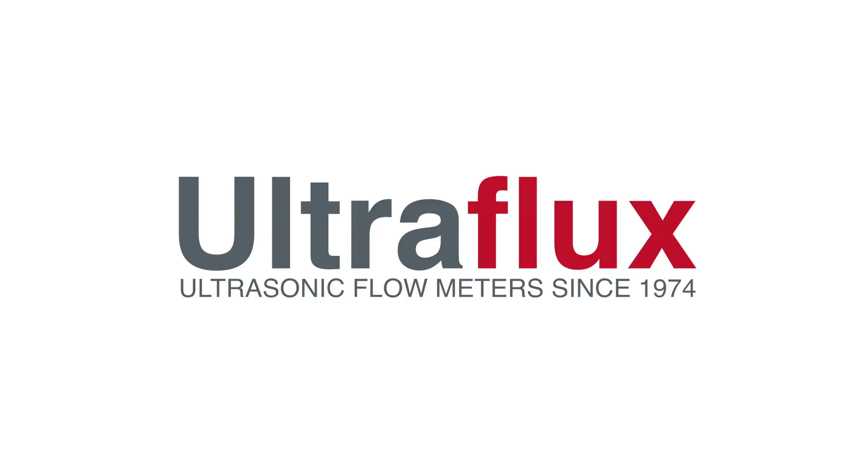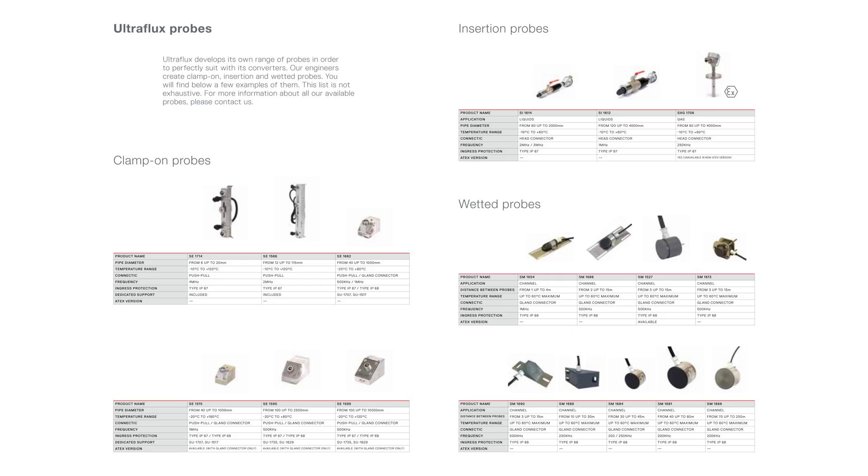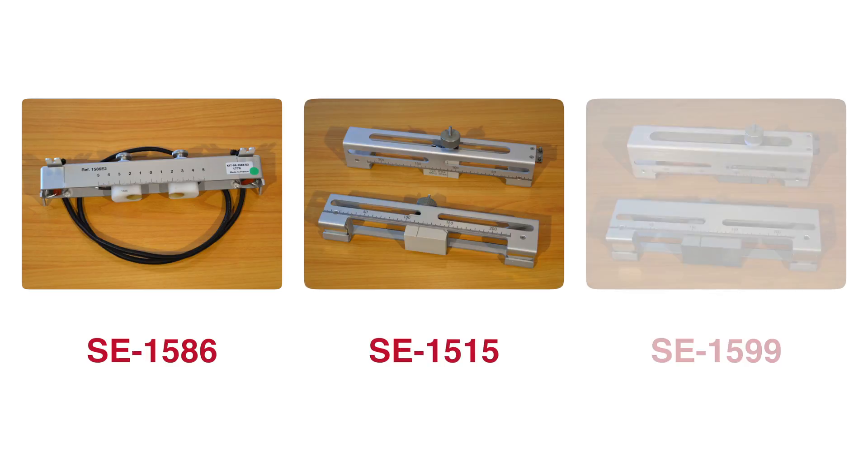Welcome back to UltraFlux Workshop! In this third video, we will help you choose the suitable clamp-on probe for your application by introducing some of our model characteristics. UltraFlux offers a complete range of clamp-on, insertion, and wetted probes for sale. This video focuses only on 3 clamp-on probes available for our portable kits.